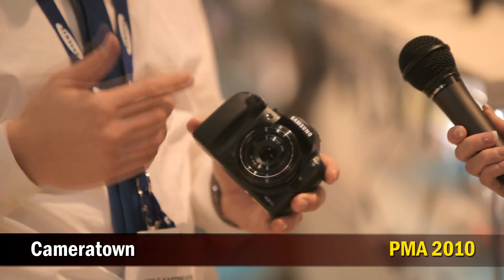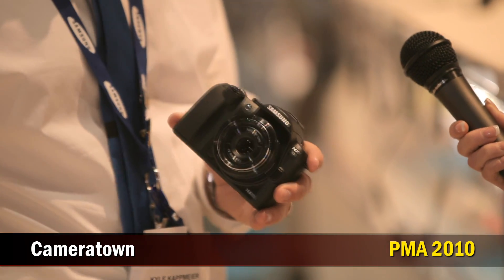At PMA, we've also introduced 5 new lenses, which are going to be released throughout 2010. This camera with the 18-55mm lens will ship in spring for about $699. Thank you so much. You're very welcome.